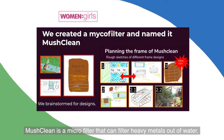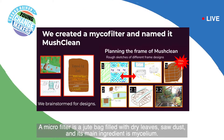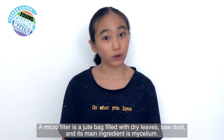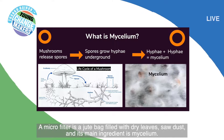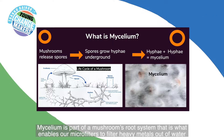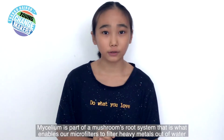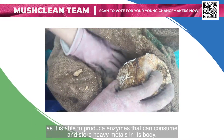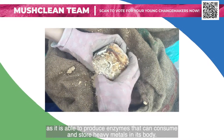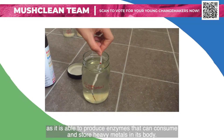Mushclean is a microfilter that can filter heavy metals out of water. A microfilter is a jute bag filled with dry leaves, sawdust, and its main ingredient, mycelia. Mycelia is part of a mushroom's root system that enables our microfilters to filter heavy metals out of water, as it's able to produce enzymes that can consume and store up heavy metals in its body.